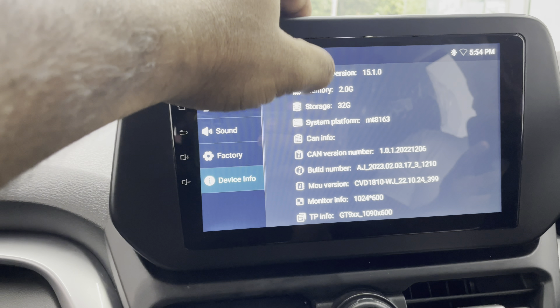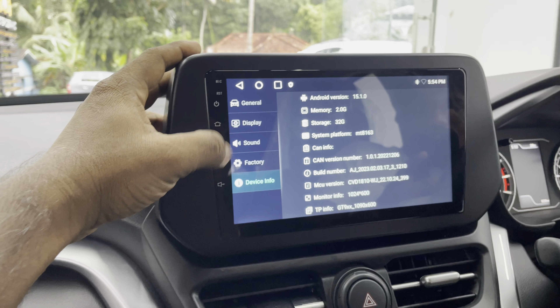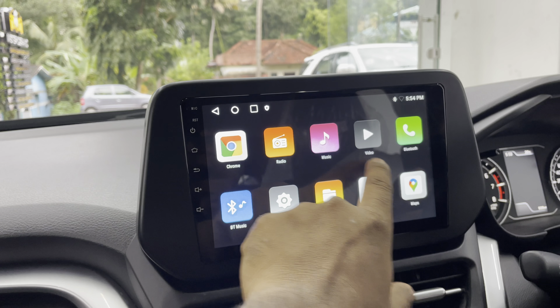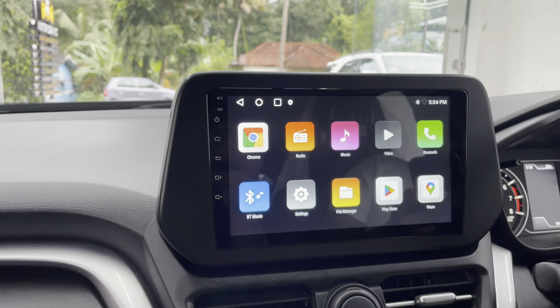We have a reverse camera, a normal CCD camera, and an HD camera. We have a clear light. We have a 360 camera. I appreciate it. I am doing a lot of videos like this.